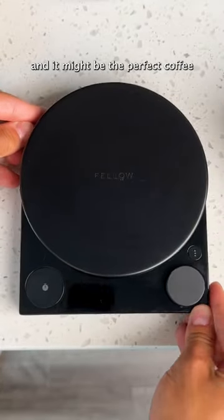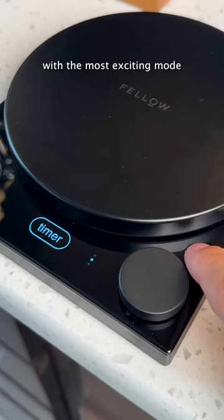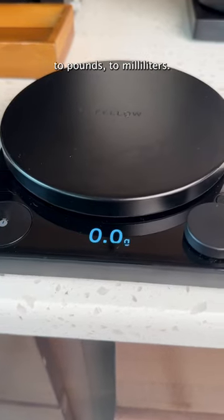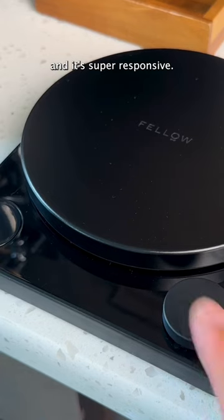This is the new Fellow Tally Scale, and it might be the perfect coffee scale for anybody looking to upgrade from their basic kitchen one. It has three different modes, with the most exciting being the brew assist mode. It can go from ounces to pounds to milliliters. It's made of high-quality materials, it fits essentially every single brewer out there, and it's super responsive.